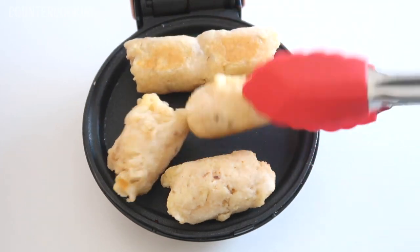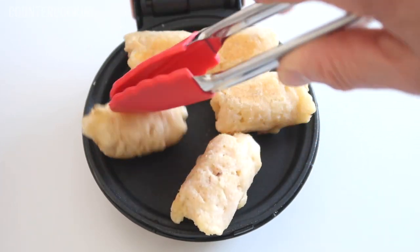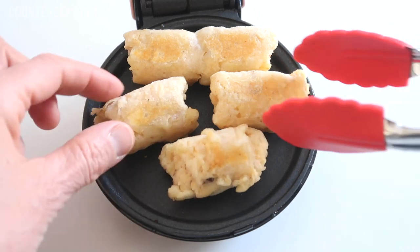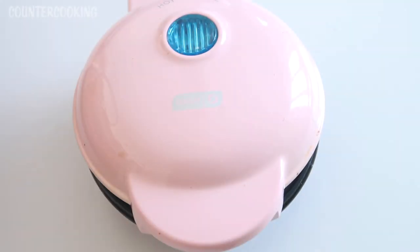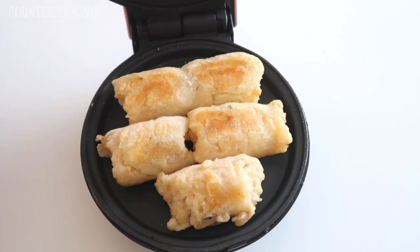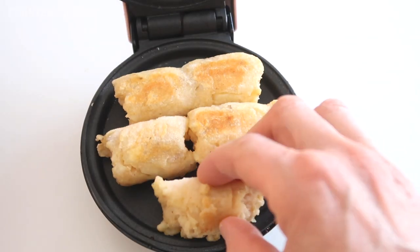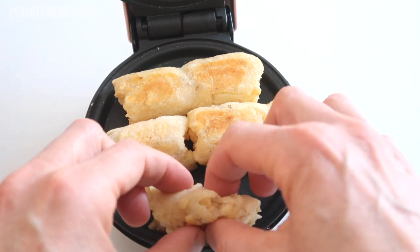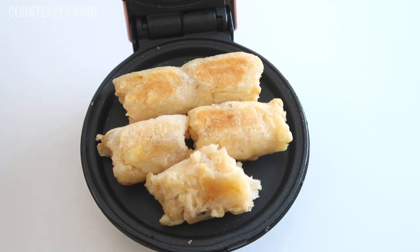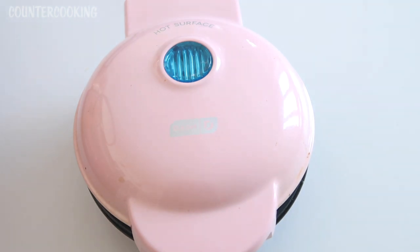It's been five minutes now so let's open this up and see what's going on. These started out frozen so they're going to take a bit longer to cook. They're starting to smell really good. I'm just going to turn them over a little bit. They're still quite frozen and very cold. I'll shut that and then we'll check it in another five minutes.